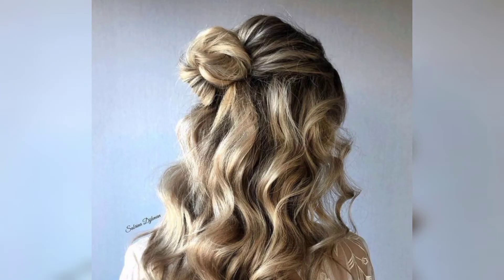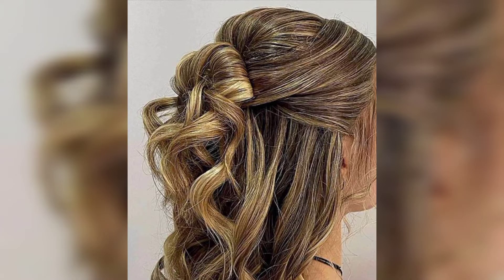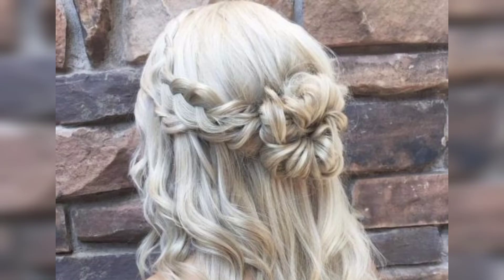We are all a bunch of lazy people, so pulling half your hair up in a bun or a top knot is the next best thing to apparently putting some effort into your looks. It keeps hair off your face, yet it looks disheveled but borderline professional.